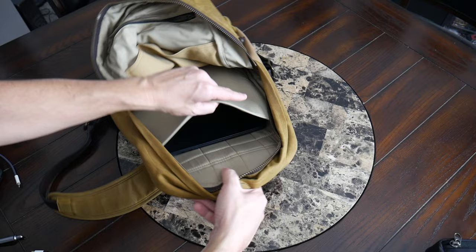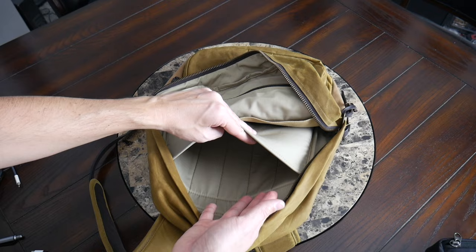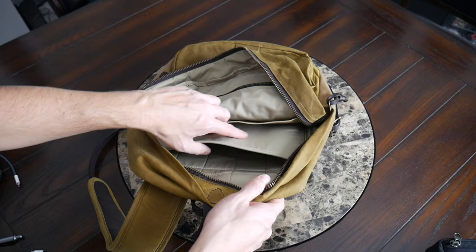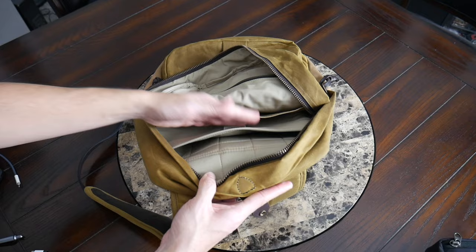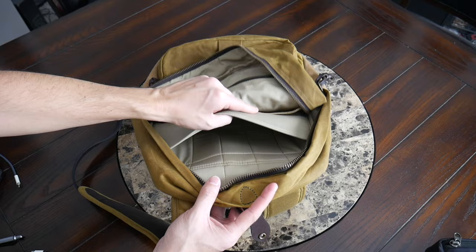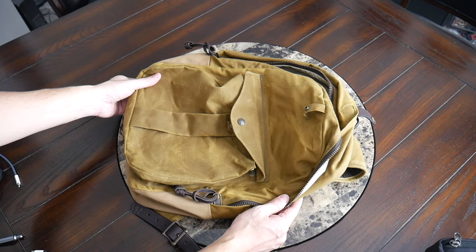Pulling my device out, with the compartment empty you can get a better look at the inside. It does come up a decent amount, so if you have a thicker device or want to use a case with your laptop for additional protection, it should fit pretty comfortably. You do have the ability to fit up to a 15 or potentially 16-inch laptop here. Currently I have a 13-inch MacBook Air in there, and you can see there's some leftover space at the top. Although it's not as well padded as some of the laptop compartments I typically like, that also comes with the territory with a heritage style bag like this.